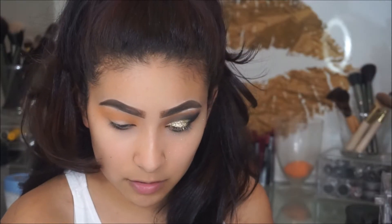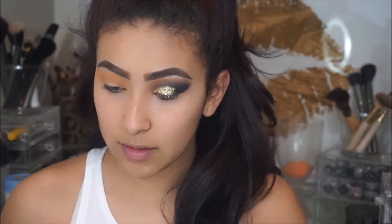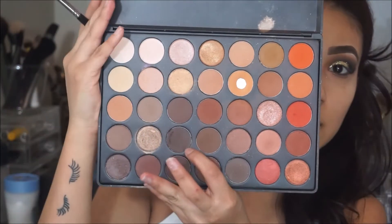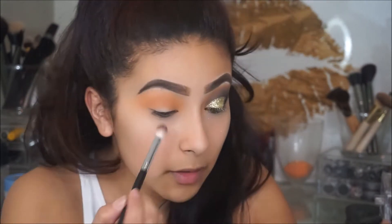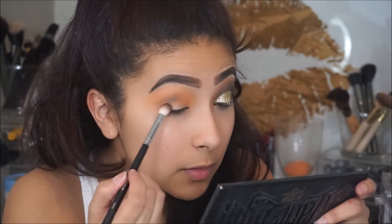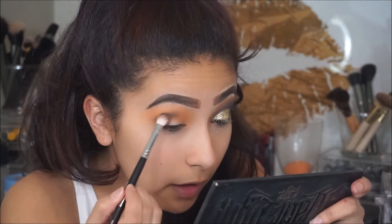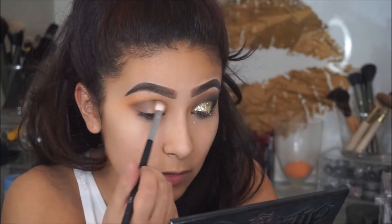The next brush I'm going to use is the Morphe M433 brush, and from that Morphe palette I'm going to take this brown here. I'm going to focus it mainly on like half of my eye and out. I'm going to really pack it on onto my outer corner as well, and then lightly feather it in to the front and bring that product forward.